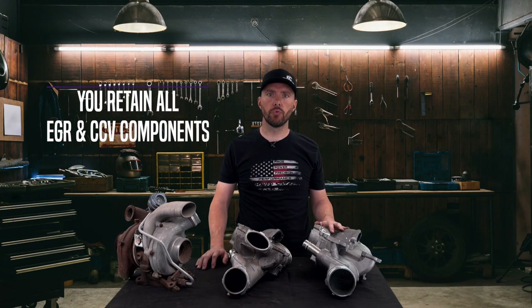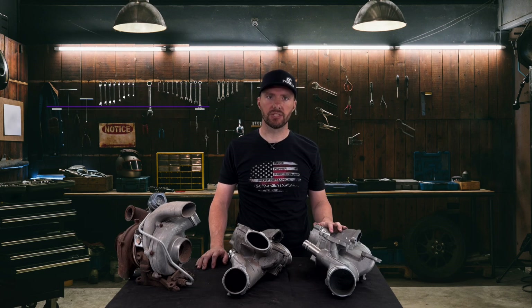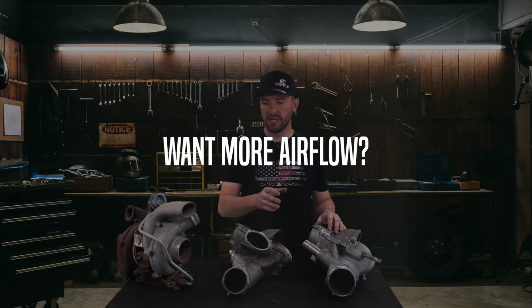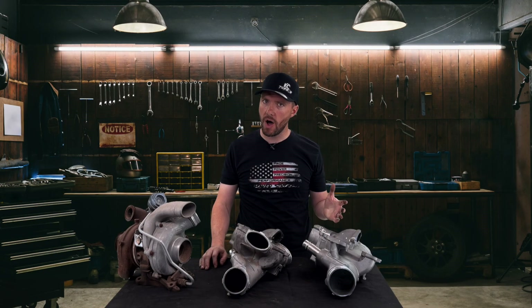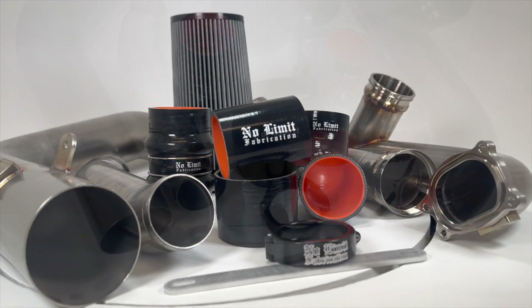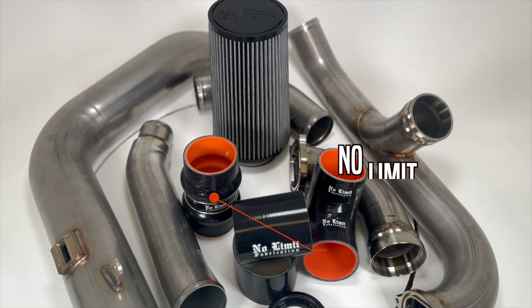With the 17 and newer style lower intake manifold, you still retain all of your EGR and CCV components — they bolt up just like stock. If you're looking for even more flow, you can run a piping kit all the way to the turbo. We do offer it without a piping kit, which is a little cheaper. If you already have a piping kit or want to order one, you can order without the lower intake manifold and run your piping kit right to the turbo.